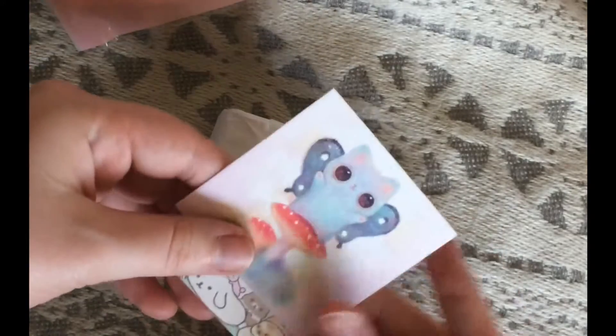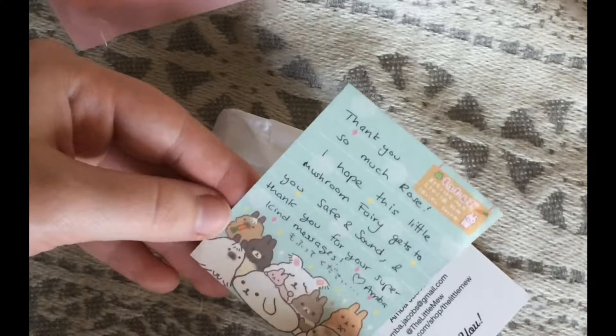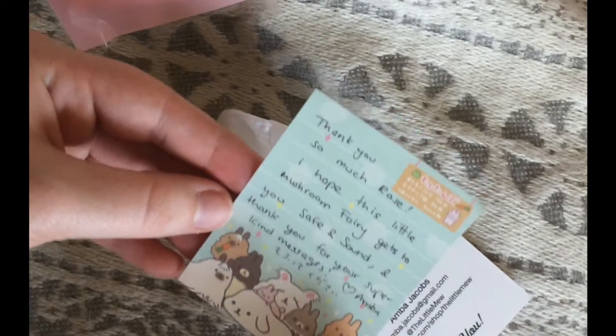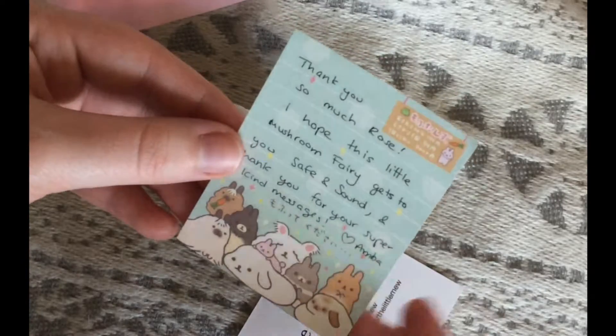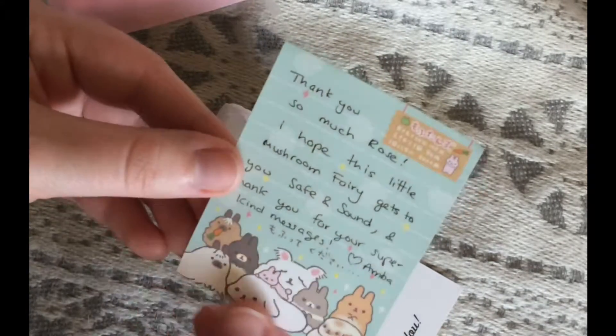So let's see. Oh my gosh, here we go. Thank you so much, Rose. I hope this Little Mushroom Fairy gets to you safe and sound, and thank you for your super kind messages. We did a little bit of messaging back and forth on Etsy. She was really, really, really sweet. This is super cute.